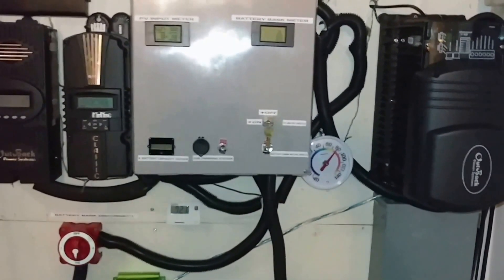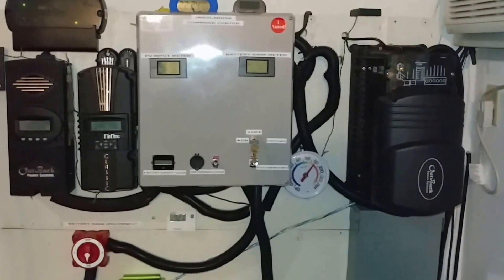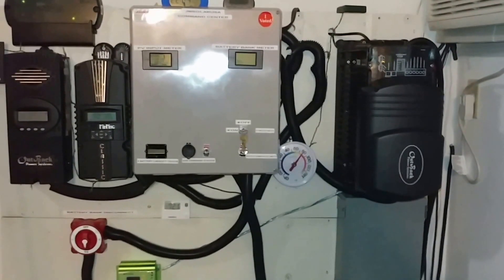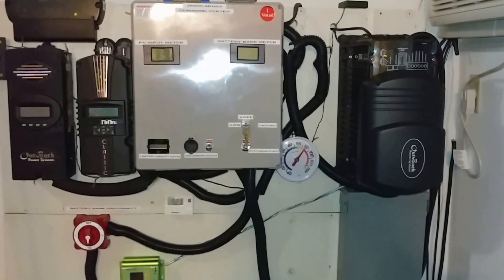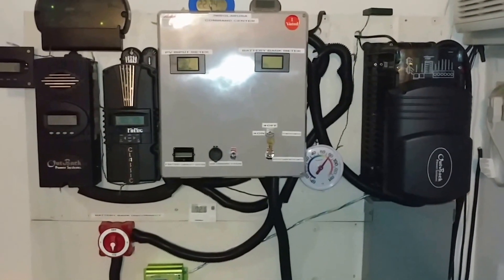It always ran cool. Never made any noise. No fans running. Even at 1,500 to 1,600 watts I'm pulling off the system — never coughed. Well today it proved itself, folks. It proved itself and this is how the system runs.